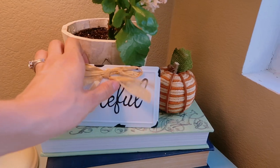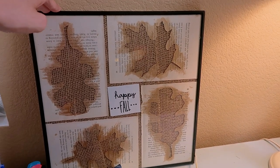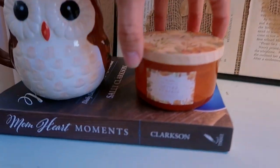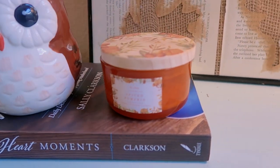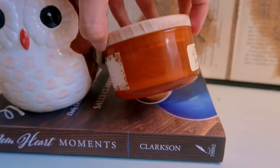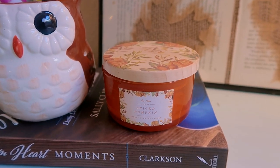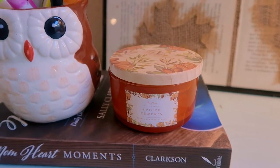I have this little 'grateful' sign that my mom gave me, and this 'happy fall' leaf sign that I made several years ago — I do have a video on that. There's a spice pumpkin candle that I got at TJ Maxx last year, though I just finished using it — there's only a tiny bit of wax left and it won't light anymore.